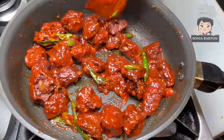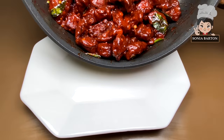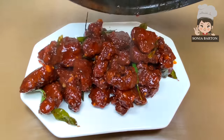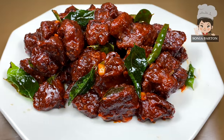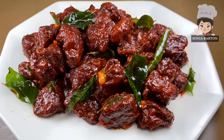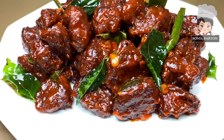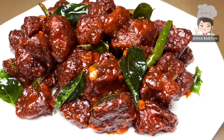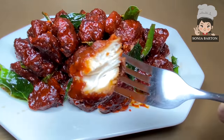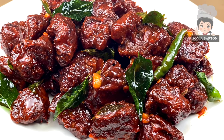As we always say, it really matters how you serve your food and how you present it. This is our delicious chicken 65 in thick sauce. You can serve it with noodles, chow mein, or fried rice — it is an amazing combination — or simply serve it as an appetizer or snack. This is a very simple and easy recipe made from things available in our house. Try this recipe and please like and subscribe to Sonia Barton Non-Wedged Kitchen. God bless, bye bye, and take care.